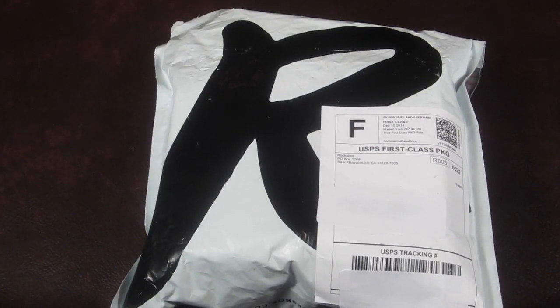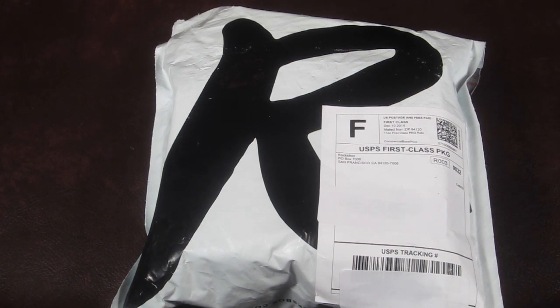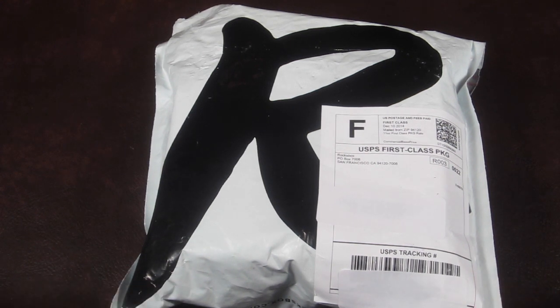This is my Rocks Box for December 2014. I believe this is my third box of the month. Rocks Box is a jewelry rental service — when you sign up, you fill out a style profile and you can also pick things from their wish list that you like. You wear the pieces of jewelry and when you're done with them, you send them back. If you find something you love, you can buy it for 20% off the retail price.